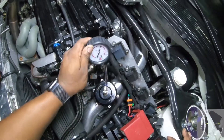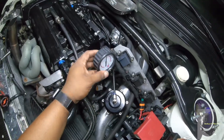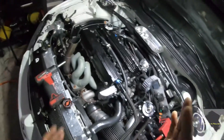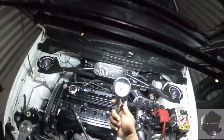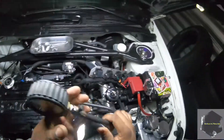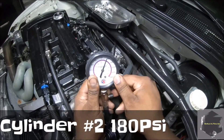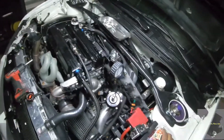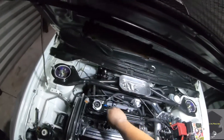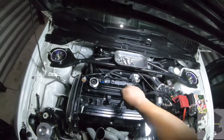Cylinder one says 185 PSI — that is my normal compression on this motor, so that cylinder is not leaking. Number two says 180 PSI — it's fine. Number one was just a little bit stronger, which is okay. The fact that it's holding compression while I'm talking is also a good sign. We're 50% done and that's relieving.